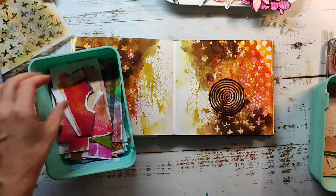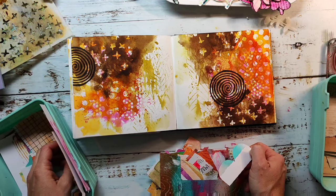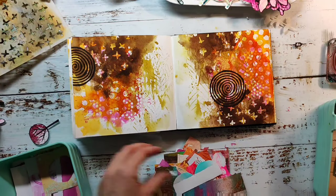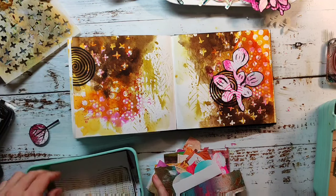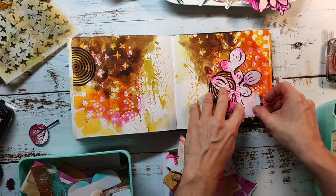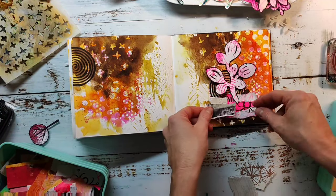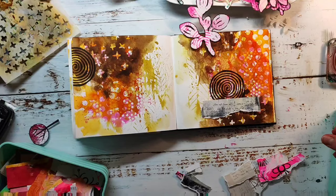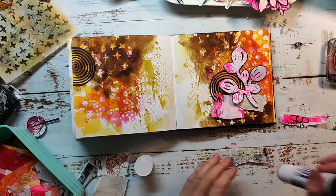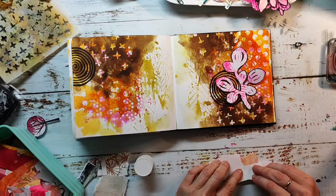I'm now going through my paper scraps, searching for some papers that I like combined with my leaf. It took me a while to figure out which papers I wanted to use, so I've sped up that part a little bit. I finally figured it out and I'm gluing them all together.